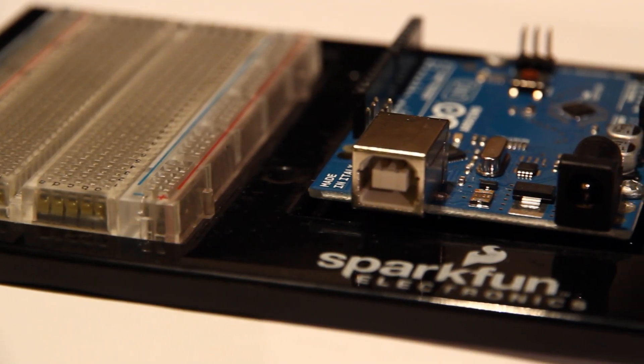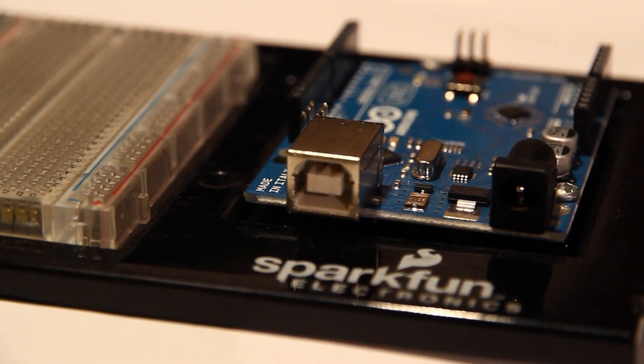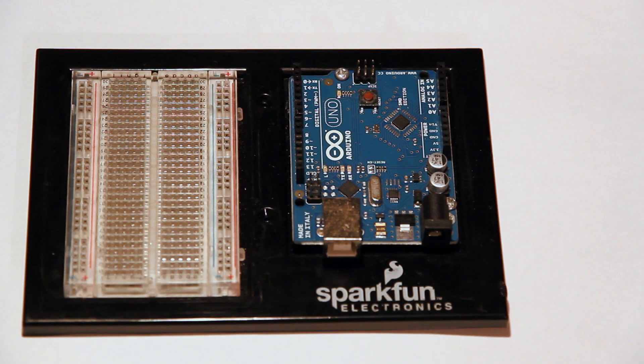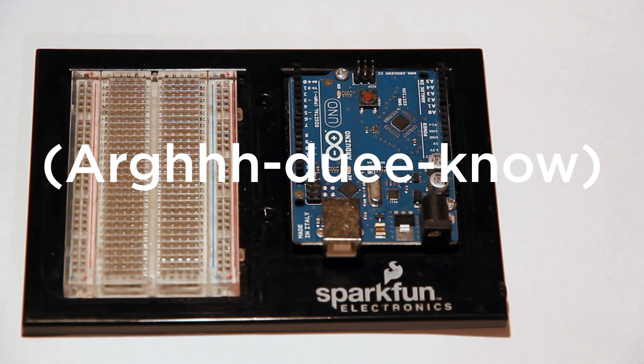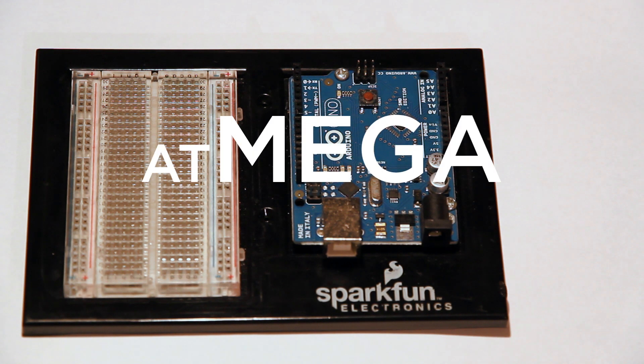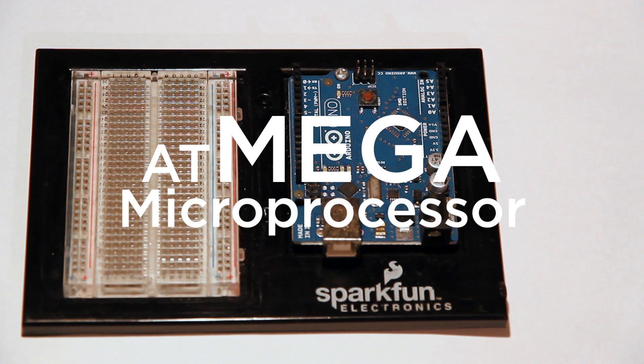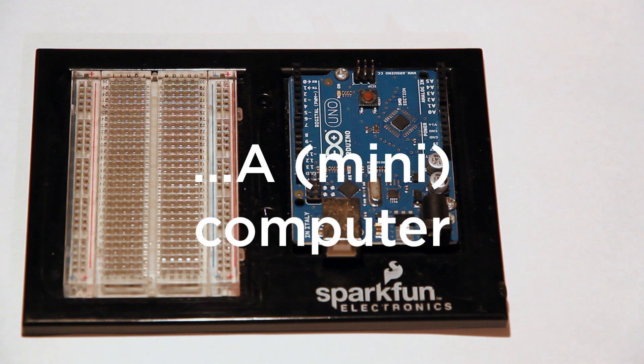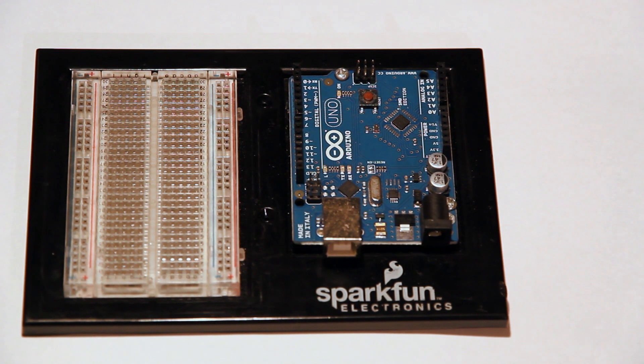Welcome to my new Arduino mini-series. If you're not familiar with Arduino, it is basically an Atmega microprocessor. In layman's terms, it's basically a mini-computer — definitely not the same specs you'd be used to in a regular computer, but you can do a lot of cool things with it and interact with it at a really low level.